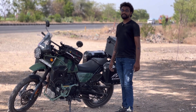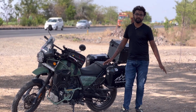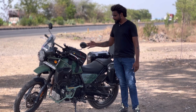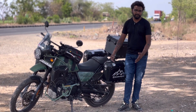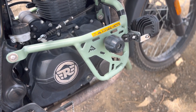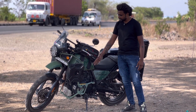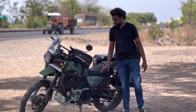The next modification is very important for off-road riding. In case of a crash or accident, it helps protect both the bike and your legs. This is the altitude motor engine guard, which costs around 6,500 rupees. You get crash bars on both sides, keeping the engine well protected.